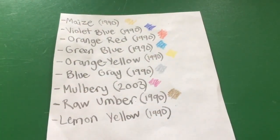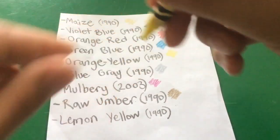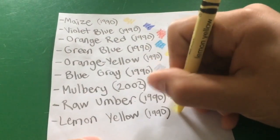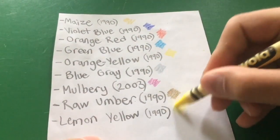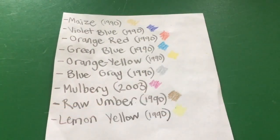Last but not least, lemon yellow, which is like a neon yellow. That might be hard to see on camera, but that's what it looks like.